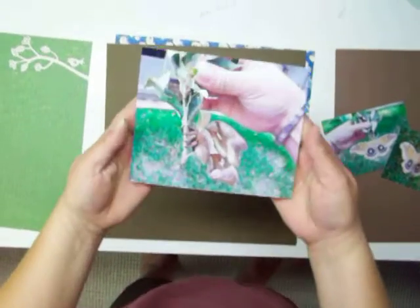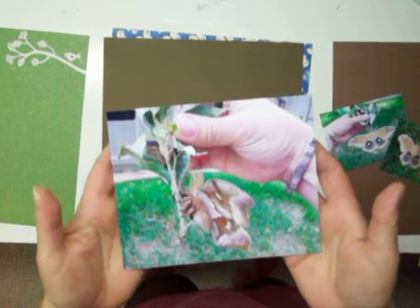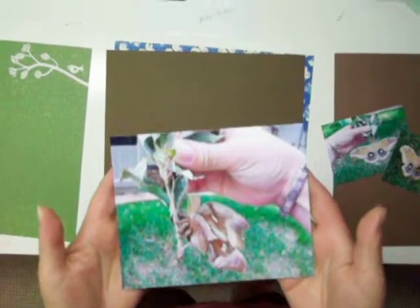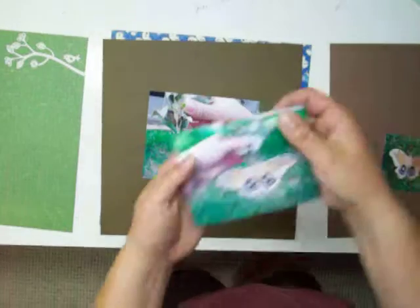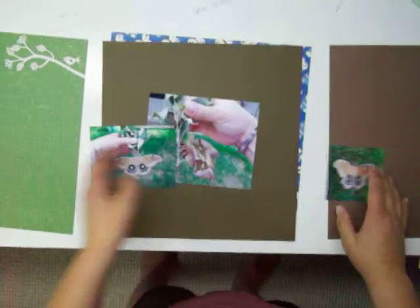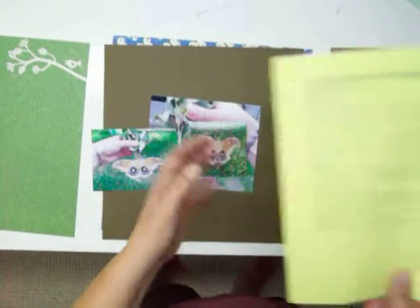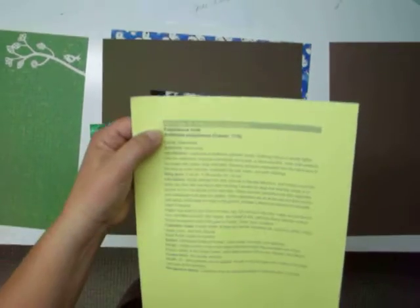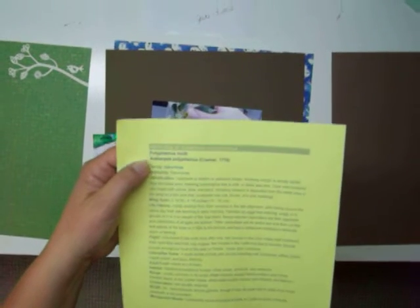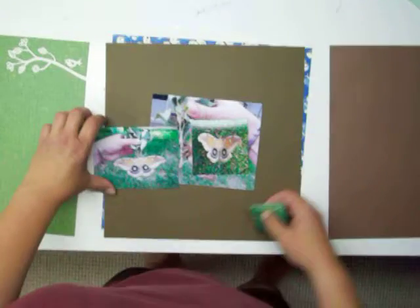This moth was in our yard, probably two or three weeks ago. I looked it up and it's a Polyphemus moth, Antheria polyphemus. I thought it was pretty cool. I saw two of them this year, actually.